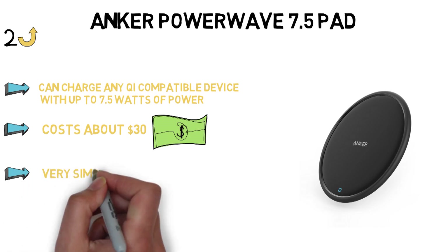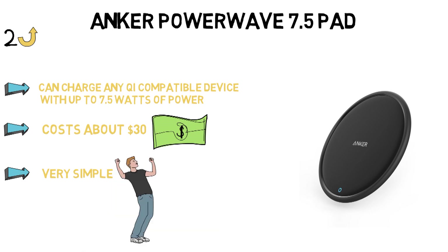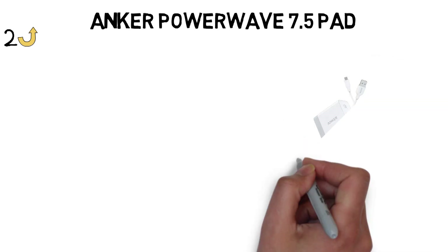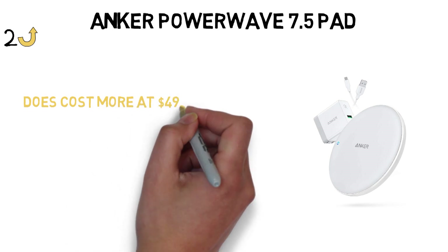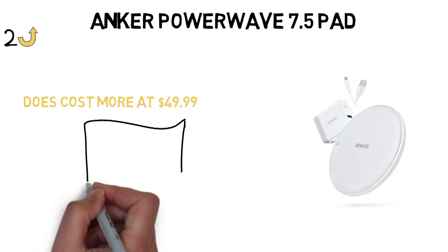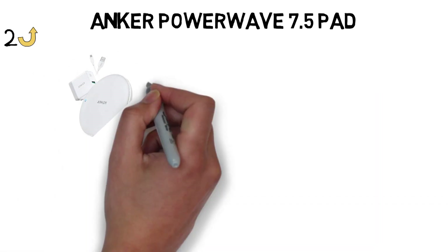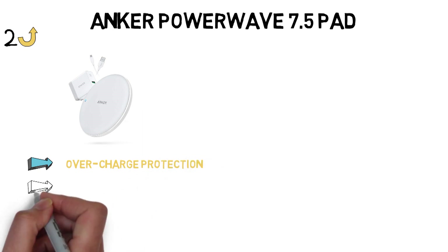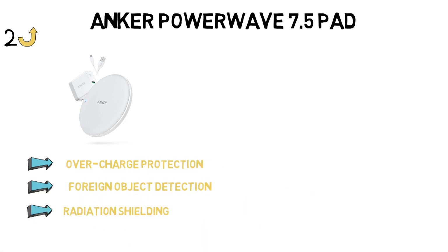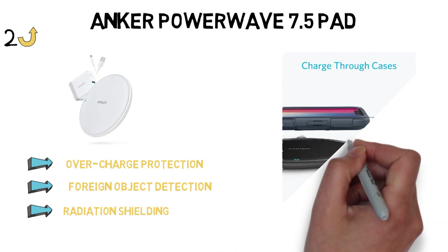The Anker pad is very simple with its white design and 4.3 by 4.33-inch charging space. You can also get it as a stand if you prefer that style versus a flat pad — it comes with the wall adapter and cable, but does cost more at $49.99. I use the stand at my desk in the office every day to top off my phone before I head home. Anker says the charging pad and stand have several safety features including overcharge protection, foreign object detection, and radiation shielding.